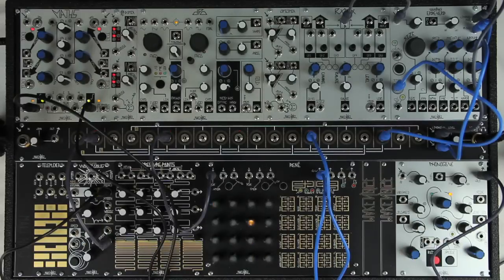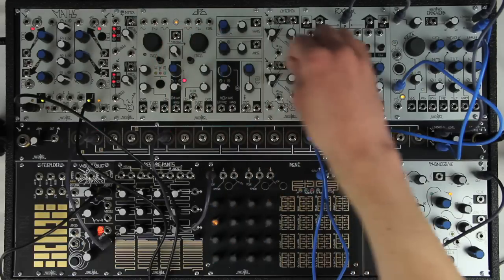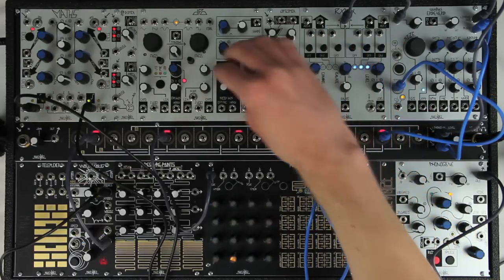Because the DPO is set up for the two oscillators to interact with each other in a number of intuitive ways, it is easy to set the channels up so that they are all interrelated. For example, the FM bus, mod bus, and the oscillators' sync and follow circuits are all useful when using the RixMix and DPO together.